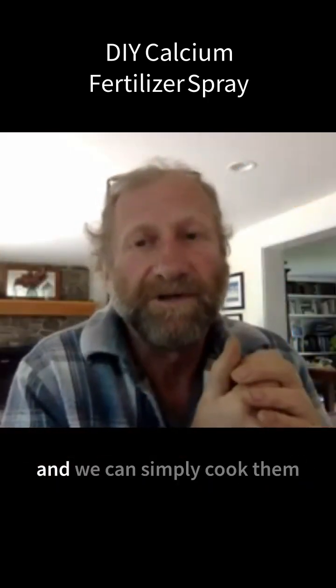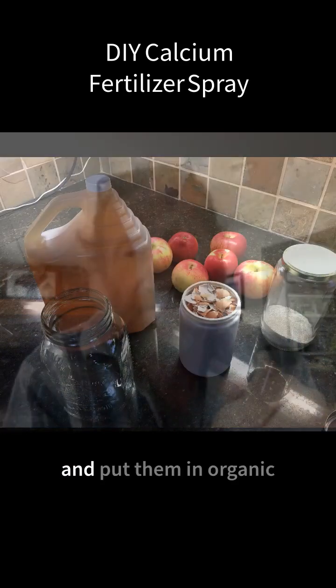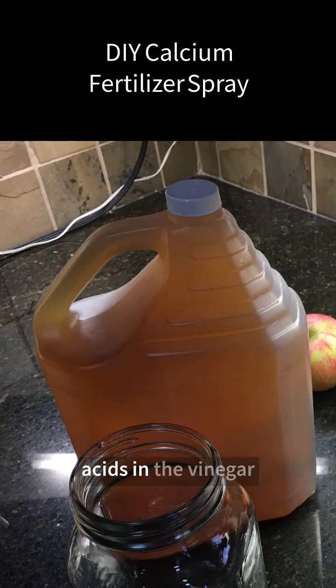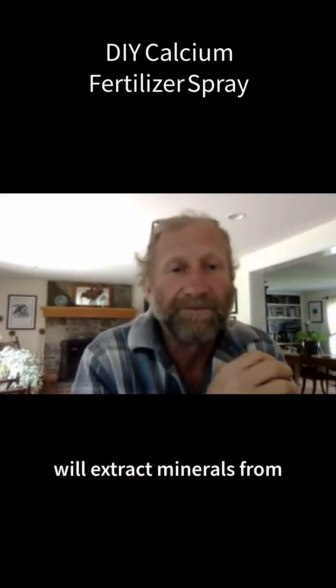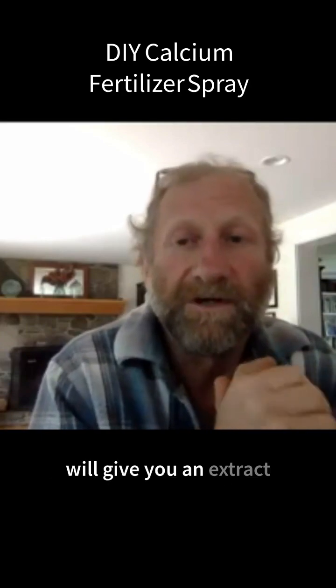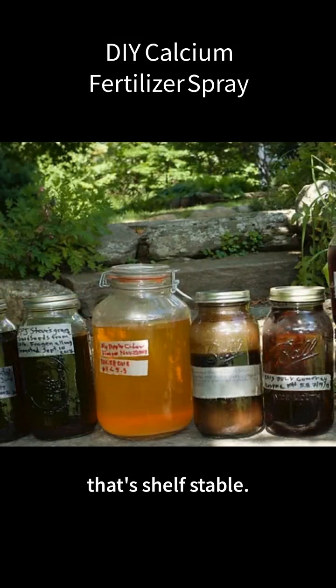Most of us throw our eggshells away. We can take those eggshells, cook them, and put them in organic apple cider vinegar. The weak acids in the vinegar will extract minerals from that eggshell or oyster shell. This leaching process will give you an extract that's shelf stable.